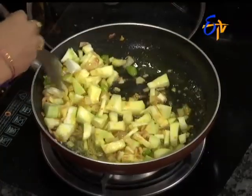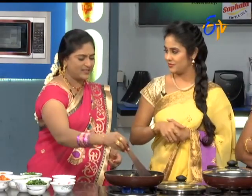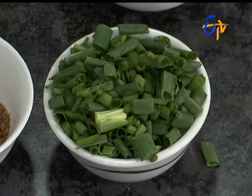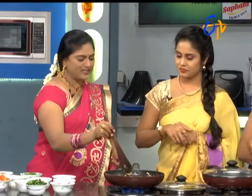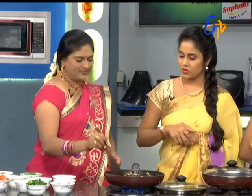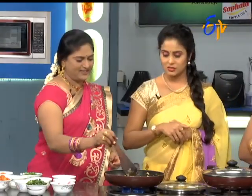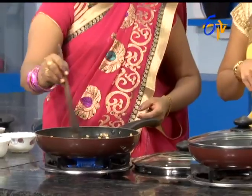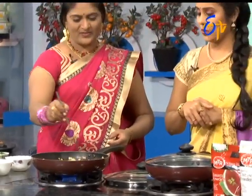Did you try this combination? Do you like it? I like it. Yes, I like it. I like it and I like it. Oh, nice.